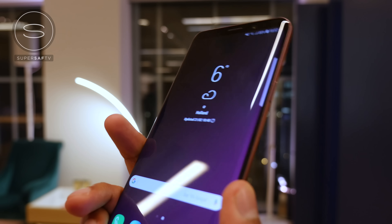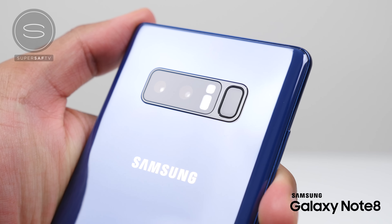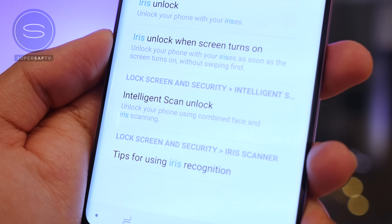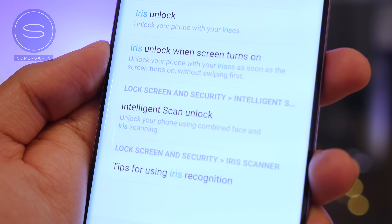When it comes to security, a lot of you will be pleased to know the fingerprint scanner is in a much more reachable position this year. Last year on the S8s and Note 8s it was very high, right next to the cameras, and very difficult to reach, especially on the larger devices. This year we have it underneath the cameras in the center. In addition to the fingerprint scanner, we still have the iris scanner as well as facial recognition, but this year we have Intelligent Scan, which uses both the iris scanner and facial recognition combined for enhanced security, thanks to the secure processing unit on the new chipsets.